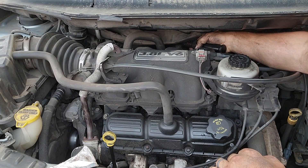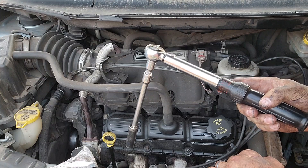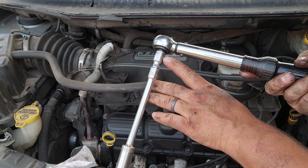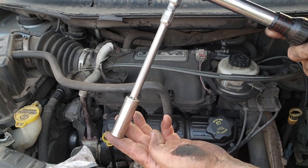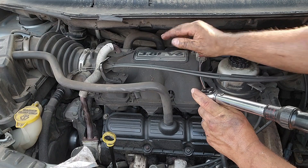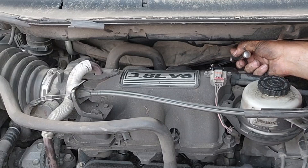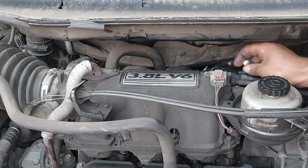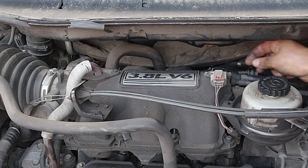To get full clearance I put in a short one-inch extension combined with the six-inch. You can see how short that is. What that did is bring the handle up above the intake plenum so I was able to get enough turn on the handle to get it torqued down properly. On this middle plug, the six-inch extension with the short one-inch gave me the perfect height to move the ratchet easily.